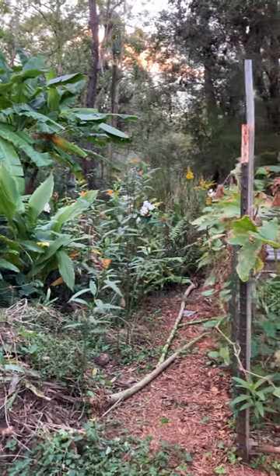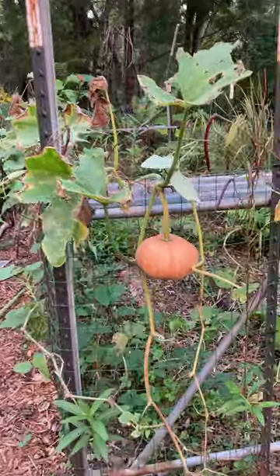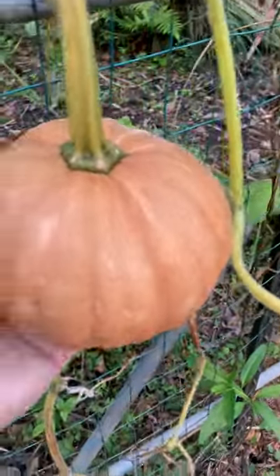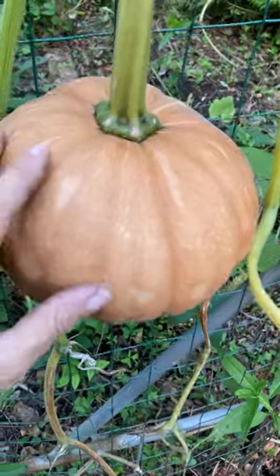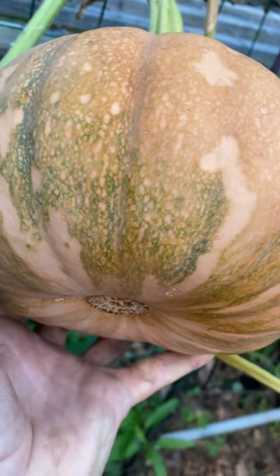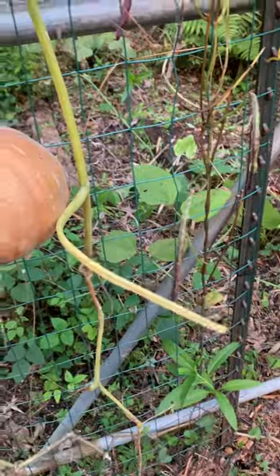It's a beautiful fall afternoon in the garden. Check out my seminal pumpkin — I wanted to show you how I know it's ripe. These things kind of start out green, and now it's completely orange, including the base of it. You can see the old bit of green there, but now it's completely turning orange.